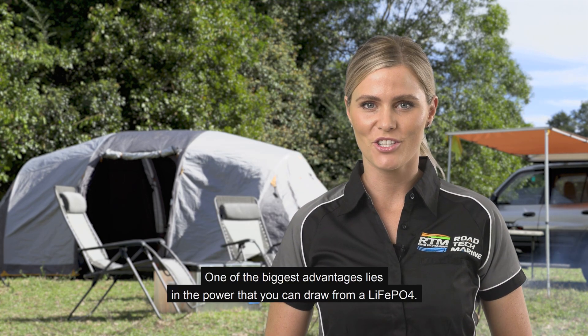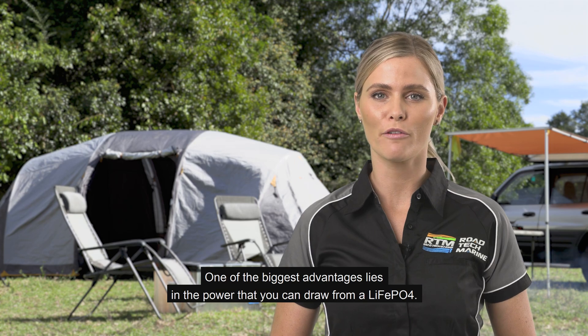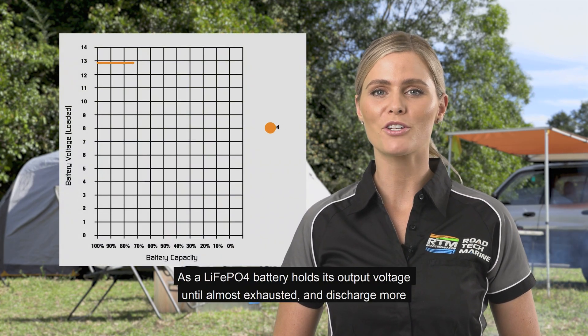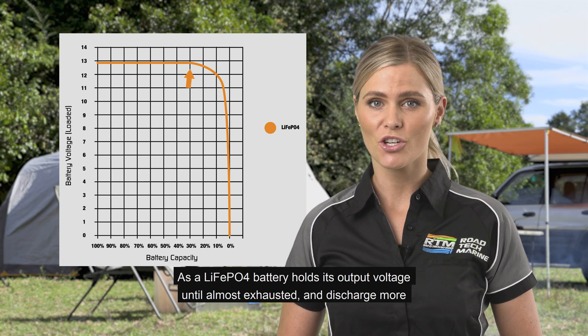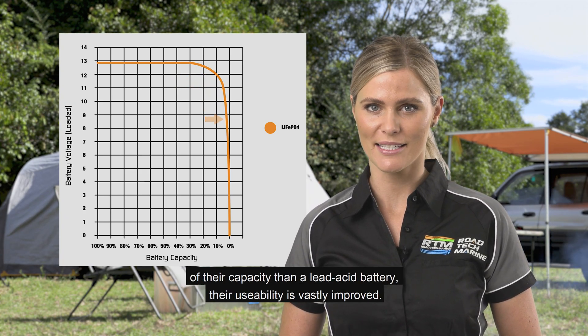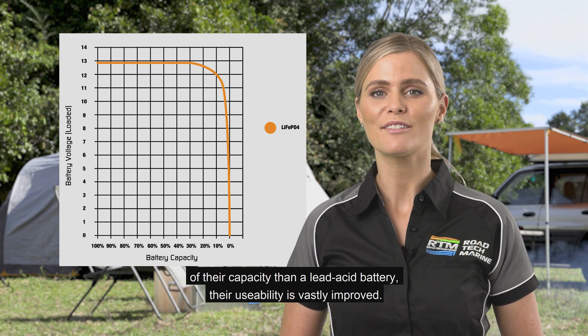One of the biggest advantages lies in the power that you can draw from a LiFePO4. As a LiFePO4 battery holds its output voltage until almost exhausted and discharges more of its capacity than a lead acid battery, its usability is vastly improved.